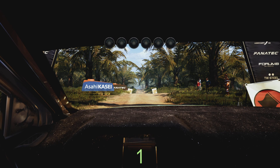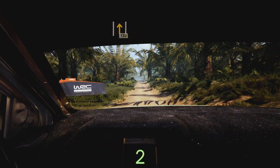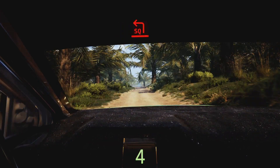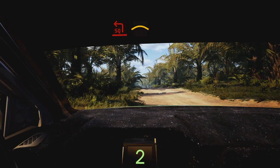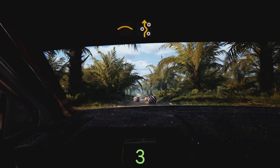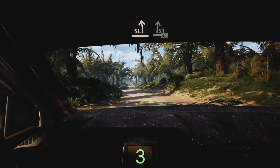130 square left, good luck. Five, four, three, two, one, go. 130 turn square left into crest, left entry chicane and slight left, slight right 90.